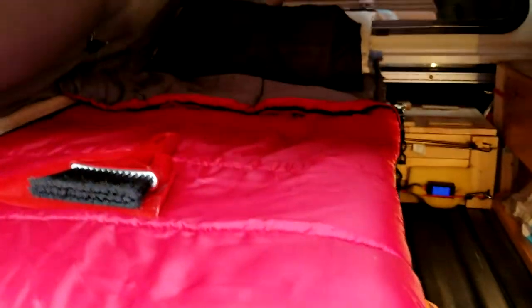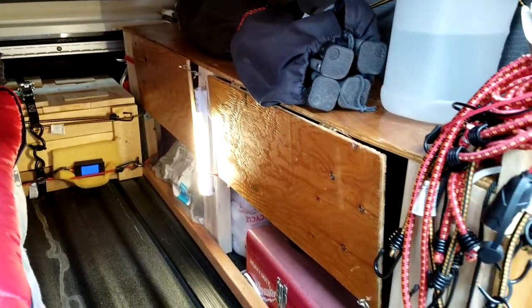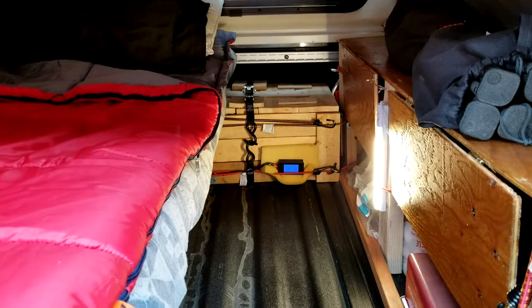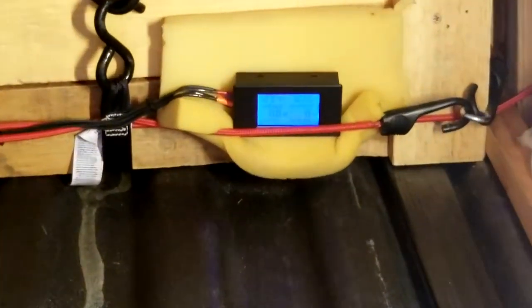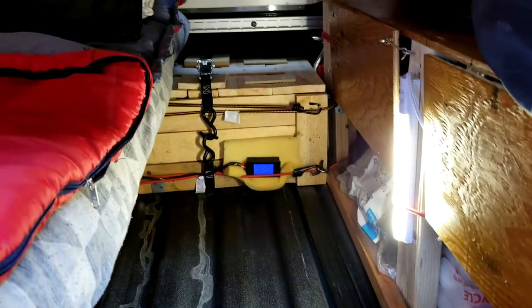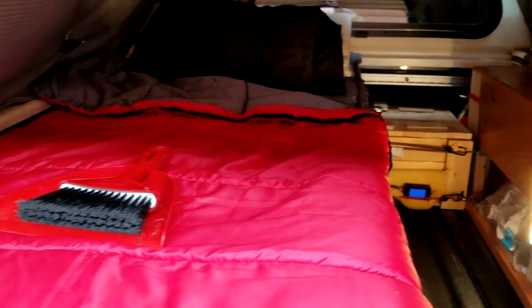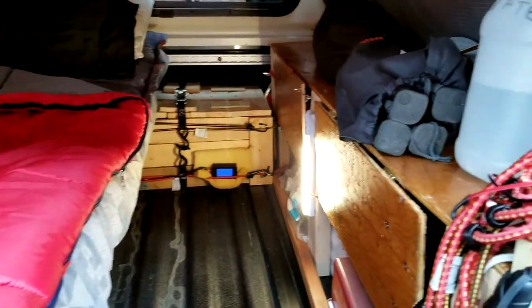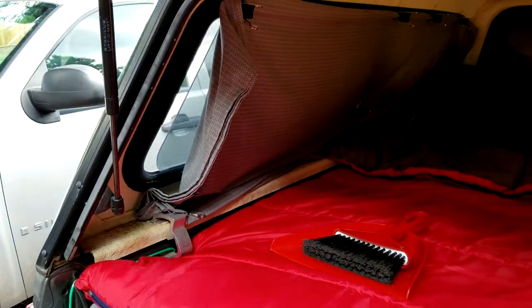The excess cover is tucked underneath so if I need it in the middle of the night I can just pull it out and wrap it around. Once it takes shape it's a little less cluttered — not a lot of space so it's going to be cluttered. I put a little foam padding around the meter itself. The battery box is ratcheted down. All that's left is small packing — the small things, this is the hardest part.